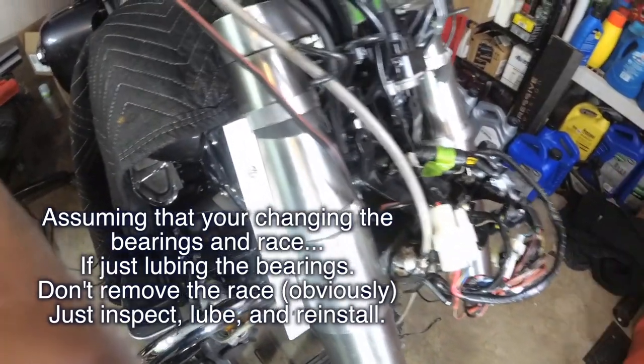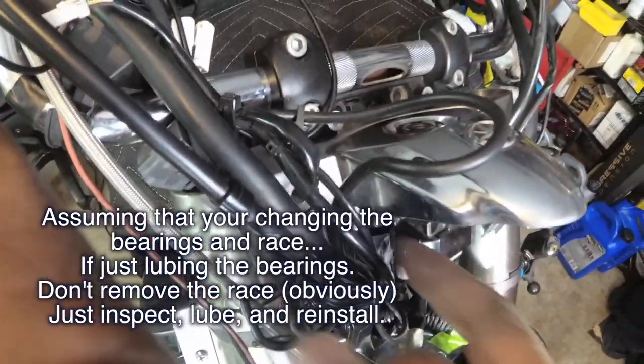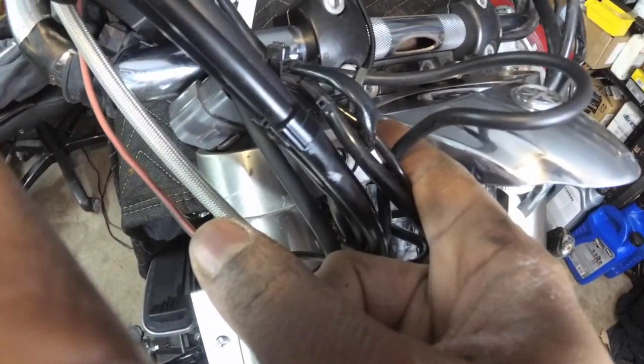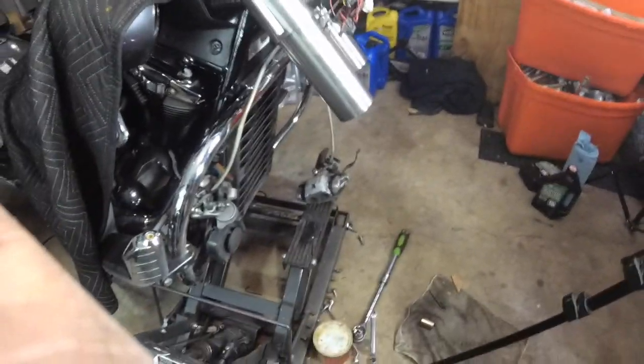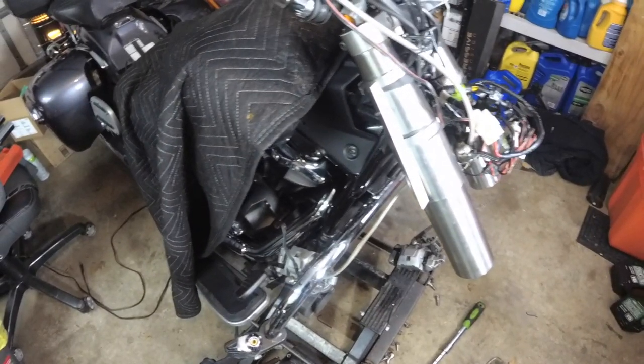Then you can pull the steering stem out. You'll need to get that race off — put something flat in there to knock the bottom of the race up and then you can remove it. You put the new race on with the old race, tapping it on a little bit. For the top race, if you're changing to the All Balls tapered-style bearings, you'll need the OTC special tool. You can see that in the other video, and any other questions feel free to message me. I hope that helps.